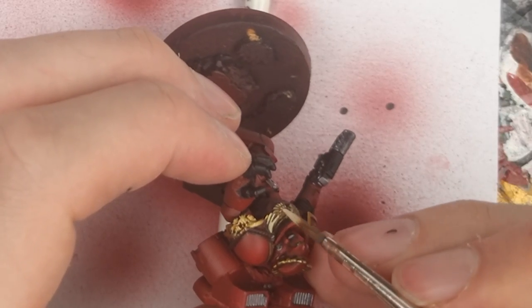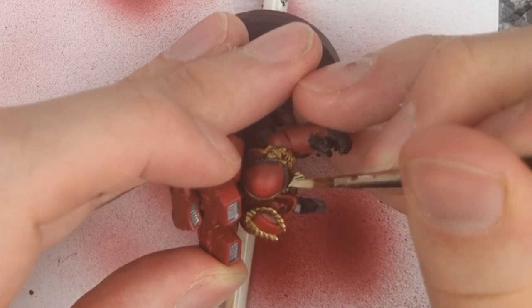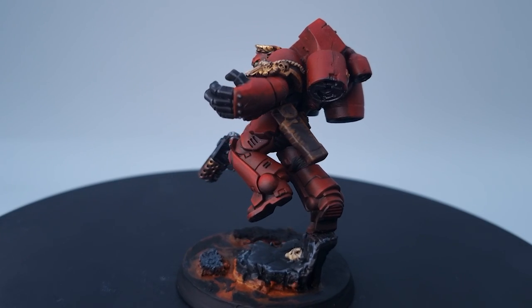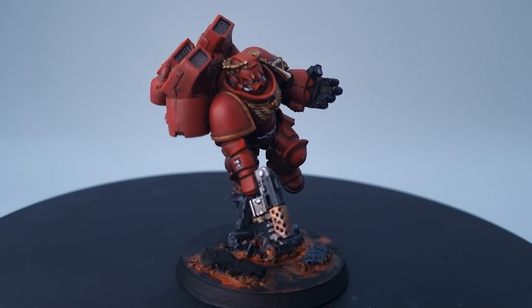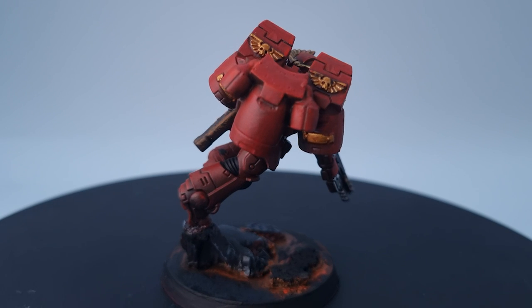Final details now. For the ropes on the shoulder pad, I based this with Rhinox Hide, shaded it with Reikland Fleshshade, and then highlighted with Vallejo Dark Sand. You can get a lot out of turning your brush sideways here, as it saves you from having to pick out each individual strand of the rope. To all the pouches across the model, I also applied some scratchy highlights of Scrag Brown — they're not in any prominent areas, so this is just for a little bit more visual interest. I applied him to a lava base, and here we have the completed jump pack captain. Thanks so much for watching this episode — be sure to subscribe so you can see what I come up with next week. We release new videos every Sunday here on Hobby with Oli. Check out the livestream on Tuesday, and until then, my name has been Oli, this has been my hobby, and I'll see you next time.